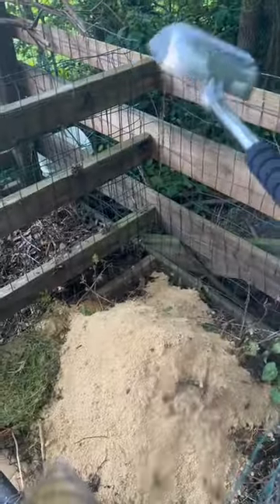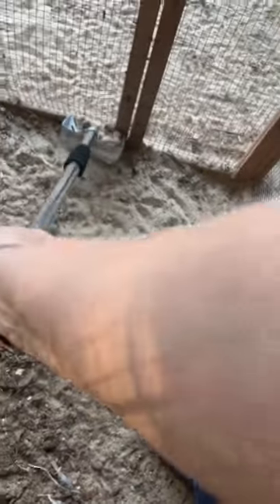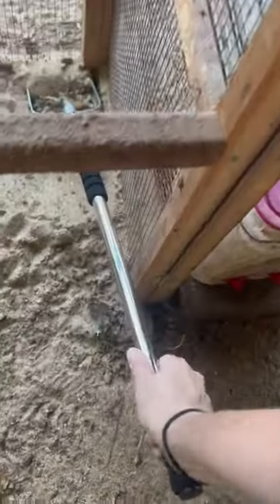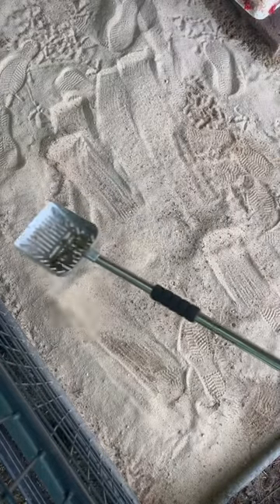After I scoop all this, which shouldn't take too long, a lot of it should end up more in here where they roost. My girls like to sit outside, so I can come through here and scoop all of that out. I was tired of the mud — I'm sure they were too. This is the way to go. I think this is going to work much better.